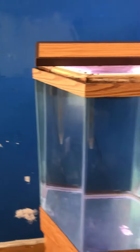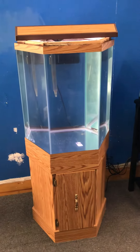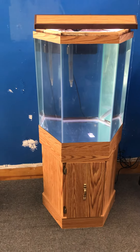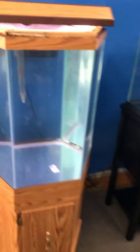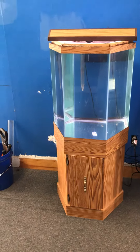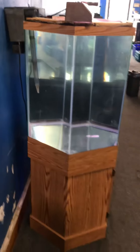35 gallon hexagon — hexagon is a six-sided tank. A lot of times people call these tanks octagons, but an octagon is eight-sided. Anyway, here at the Fish Tank Guide Store, don't forget to hit the subscribe button and the bell alert to get alerts when I post other fish tanks and fish tank related accessories for sale here at the Fish Tank Guide Store in Philadelphia, Pennsylvania.